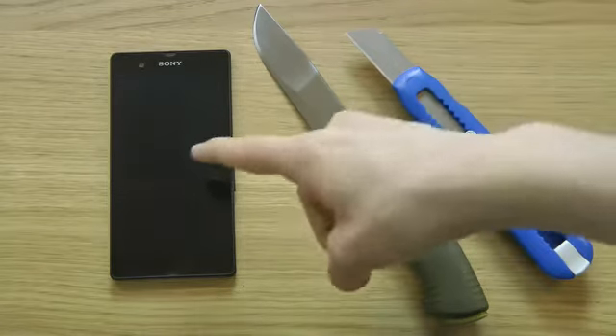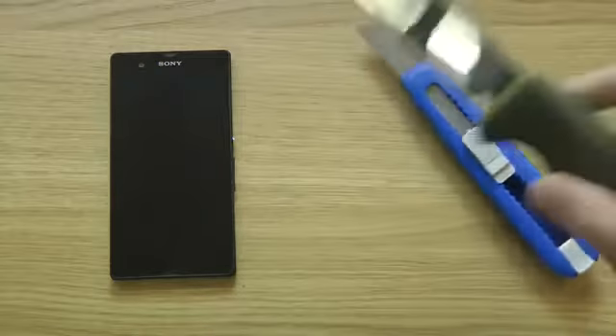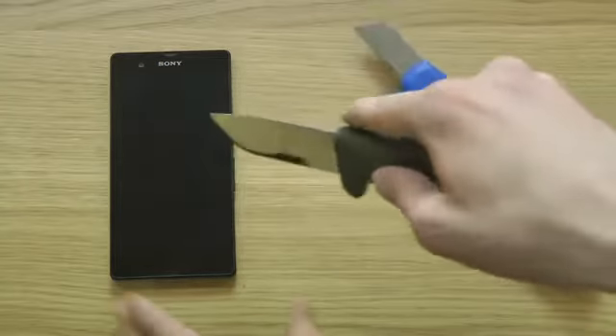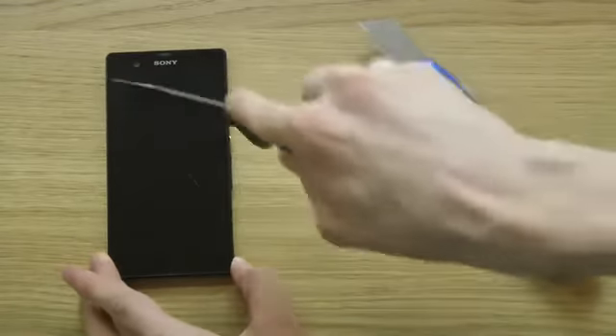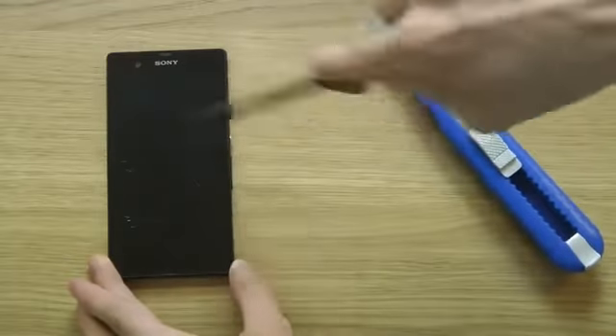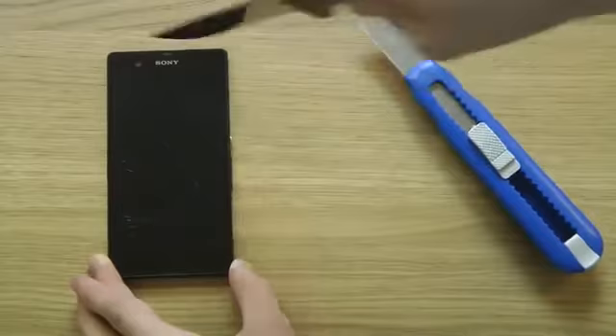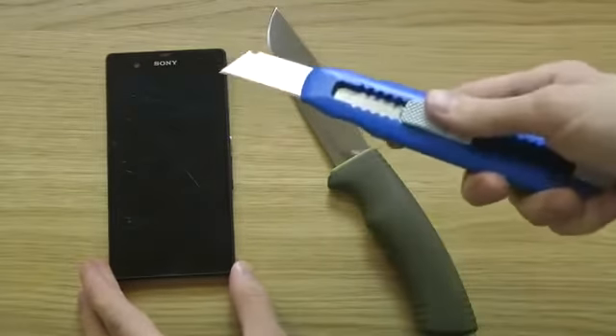Because there are some downsides with this screen protector. Let's say you take a knife and you have this on — let's see here — let's do this a little bit. So you will be able to see. And then let's take the other one.